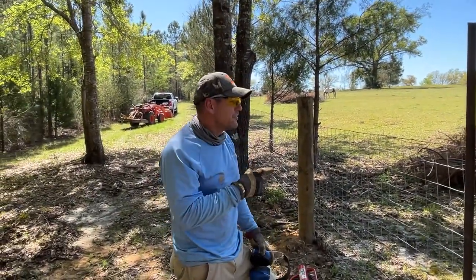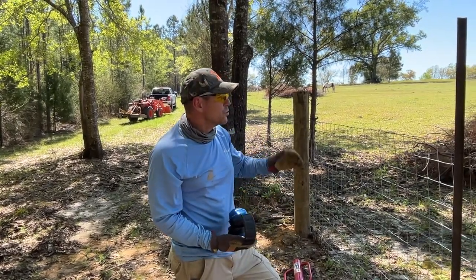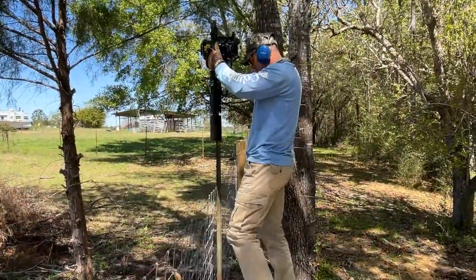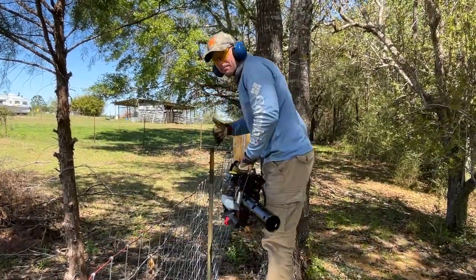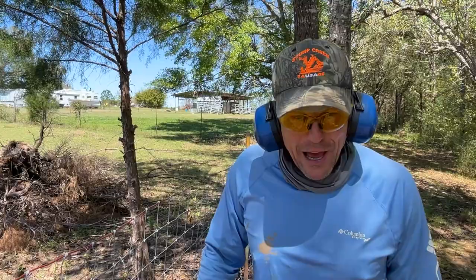I figured the pipe would be too high — you'd actually have to be in the tractor bucket or on some sort of stool to use it at full height. But for now I love it.